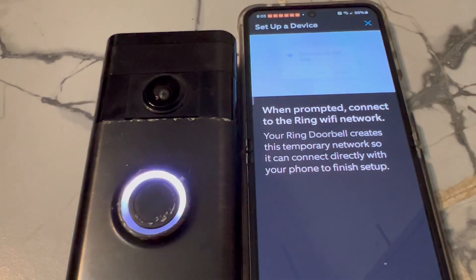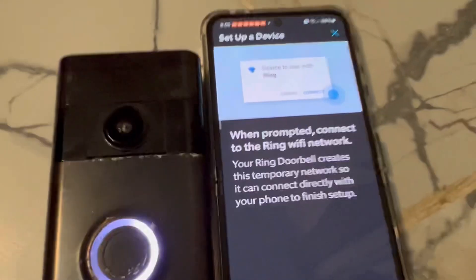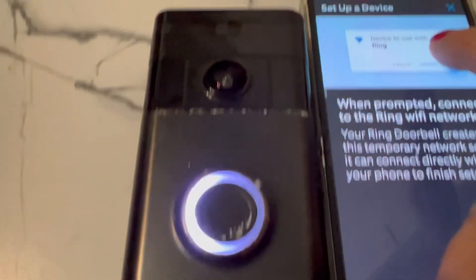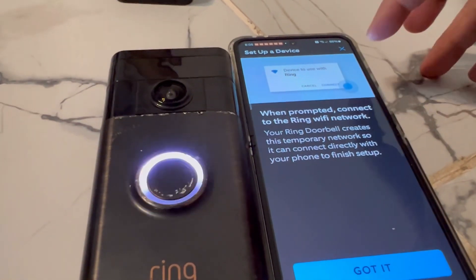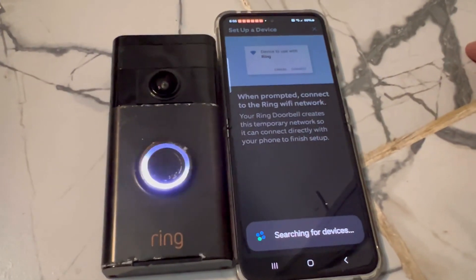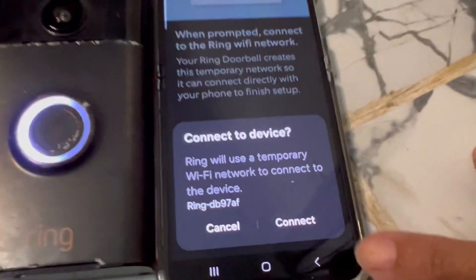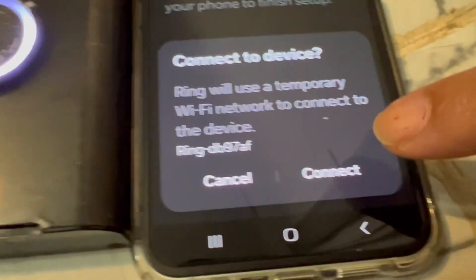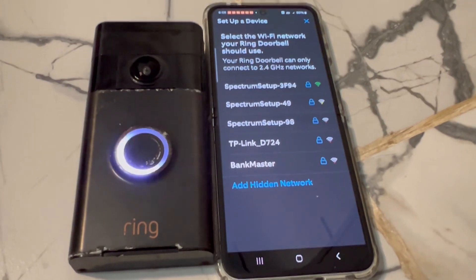The Ring doorbell is preparing to connect, so make sure it's connected — it will give you instructions. When prompted, connect to the Ring with Wi-Fi. The button is actually at the bottom — there it is. It will say 'preparing device' and then prompt you to connect to device. Hit OK or yes.